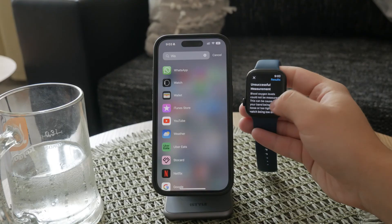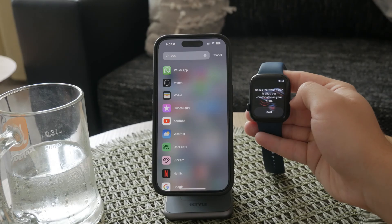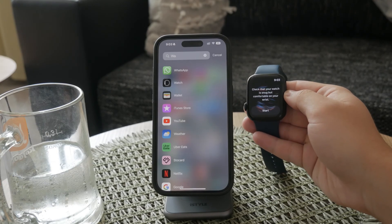Next, stay still and keep your wrist flat and level. Movement can interfere with the sensor's ability to get a clear reading, so it's important to remain as still as possible during the measurement.